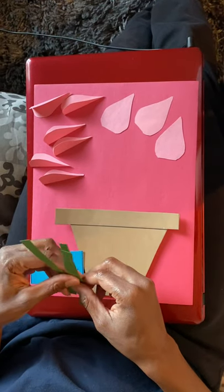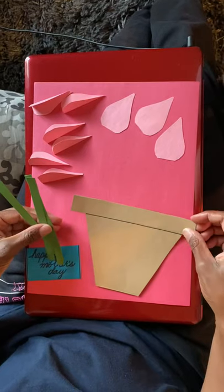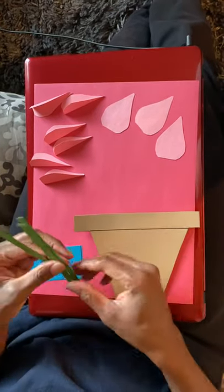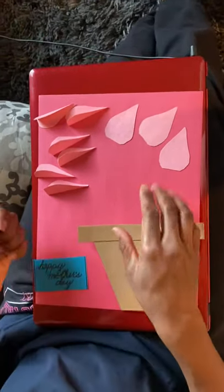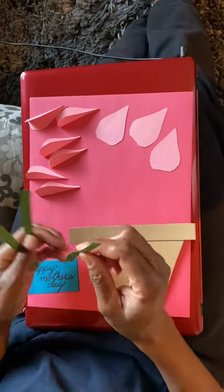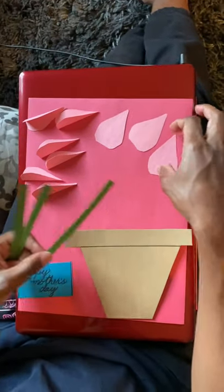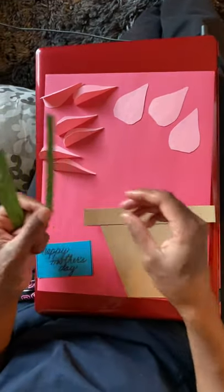For the Mother's Day craft we are going to make a flower pot. You will have one flower pot, three stems, and these petals are your rose petals. Each flower is going to have one, two, three — one that's not folded and then two that are folded to make the petals.